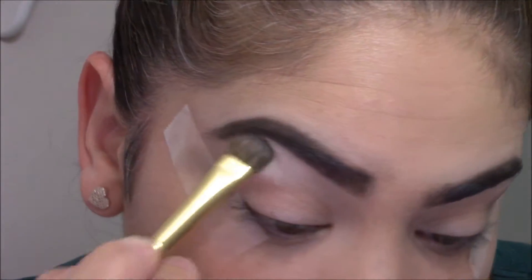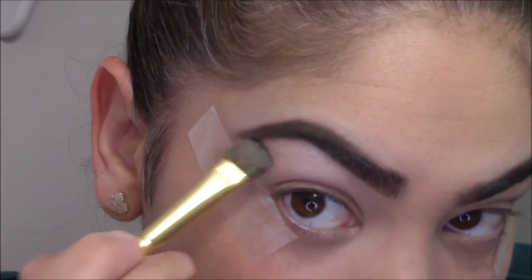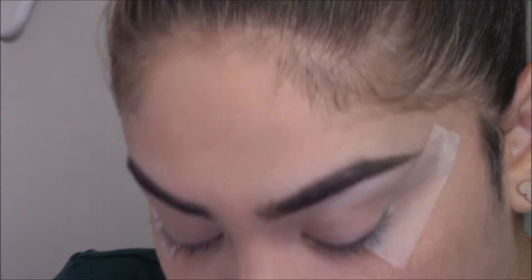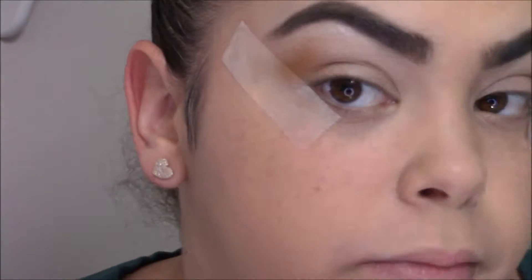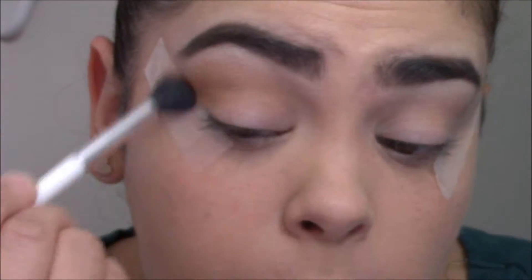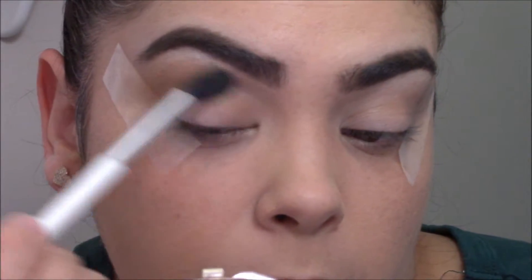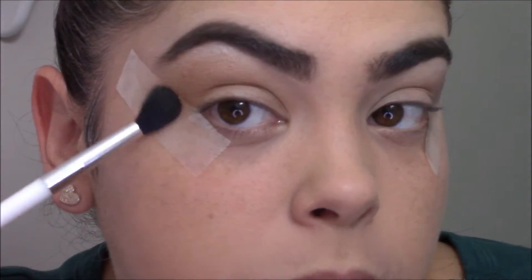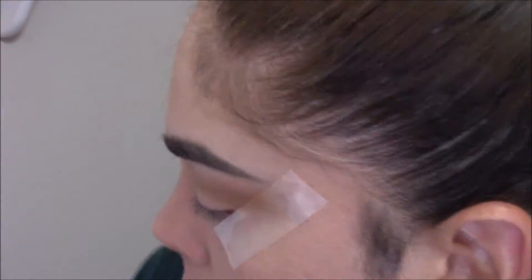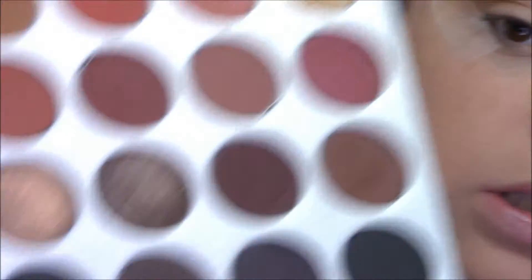I'm not setting my lid — just my crease and above my crease under my brow bone. I'm going to go in with the shade Pukey, which is this color right here. Let's apply and blend — you want a little bit more depth here than you do on your inner corner. Then I'm going to go into that green shade.